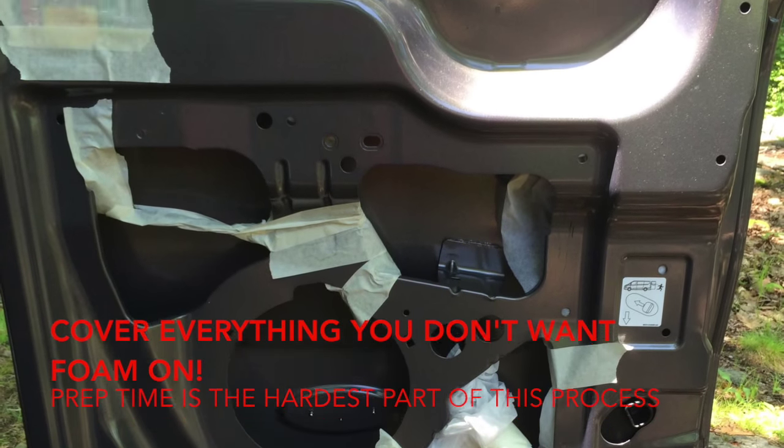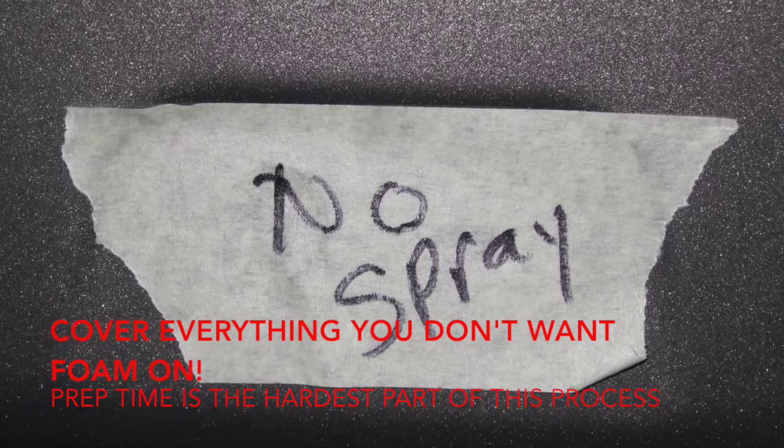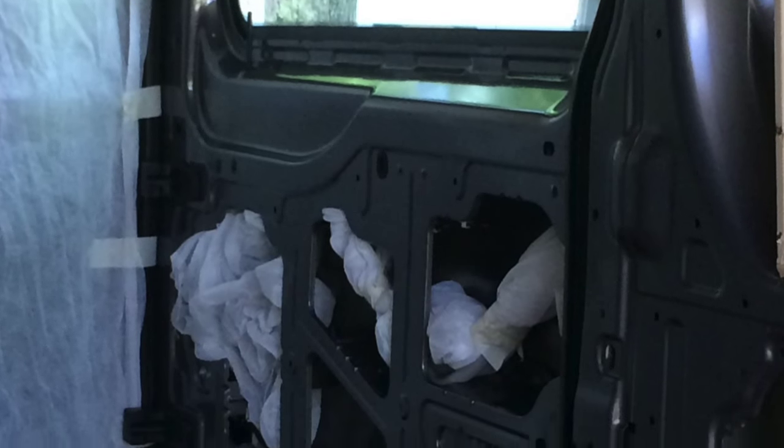Really, really take your time to prep your surface. I can't say that enough. Spray foam can be very very messy but it's well worth the money.